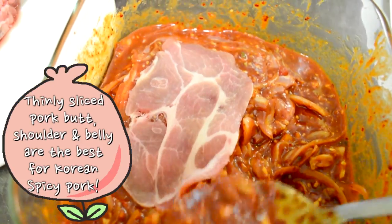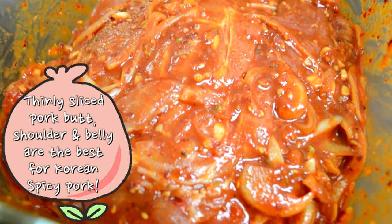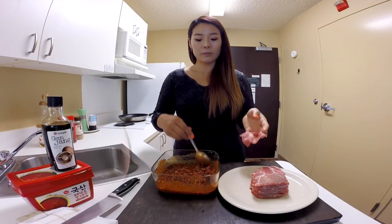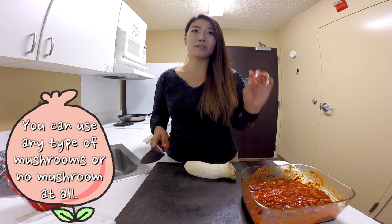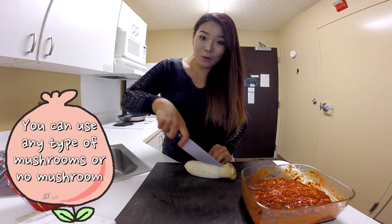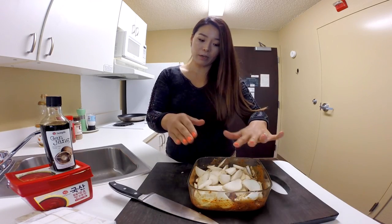I'm using pork butt, which is very, very thinly cut. Pork butt is the most popular cut of pork used for Korean spicy pork. If you like, you can add a little mushroom to the spicy pork, which is delicious. I'm using king oyster mushrooms. Put them on top of the marinated pork.